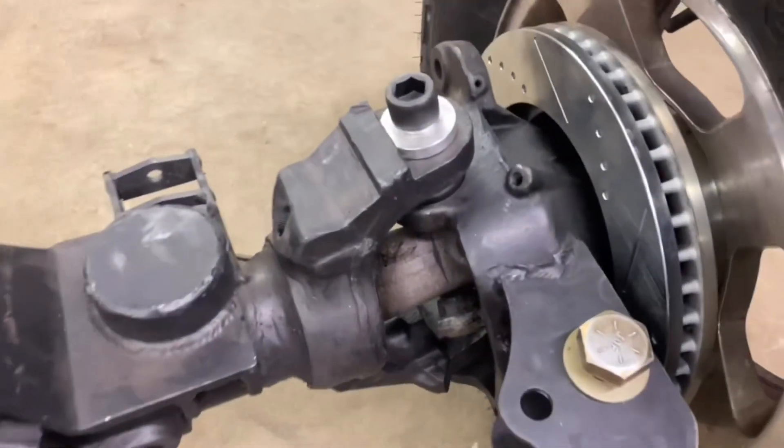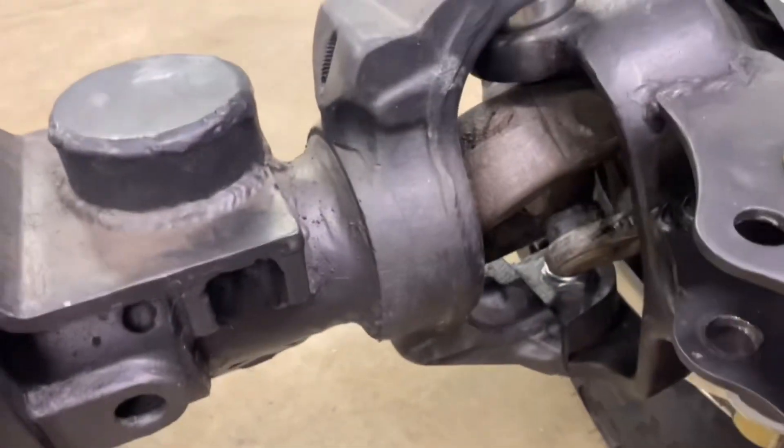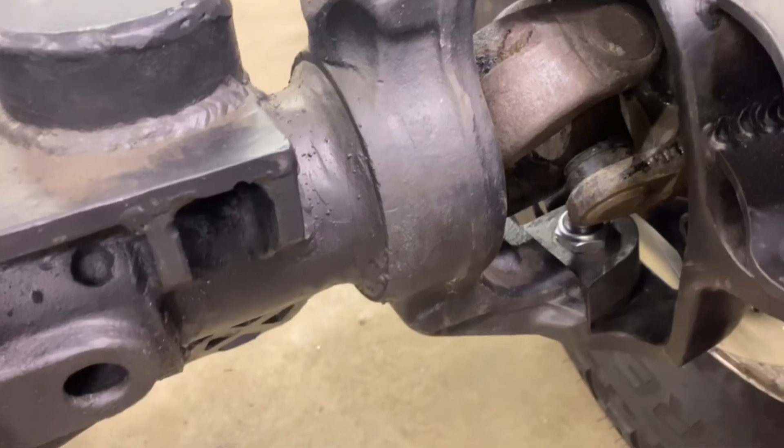This thing is waiting on a few more parts, but the focus of the video was the ball joint delete kit, and that should take care of it.